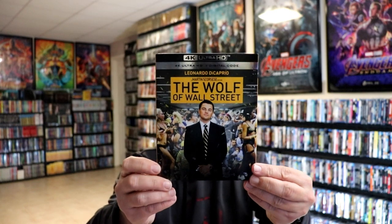Overall, I'm really happy with the way that this steelbook looks. I do enjoy the movie The Wolf of Wall Street, so very happy to have this one in the collection. I also picked up just the regular 4K release with this nice looking slipcover, so very happy to have this in the collection as well.